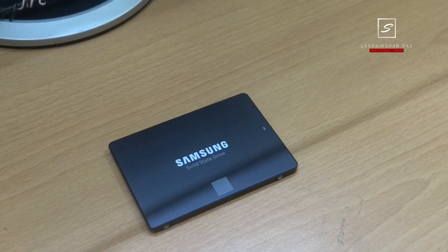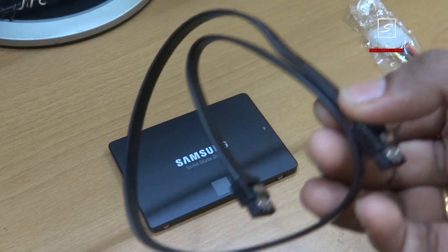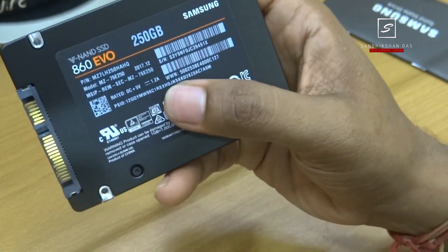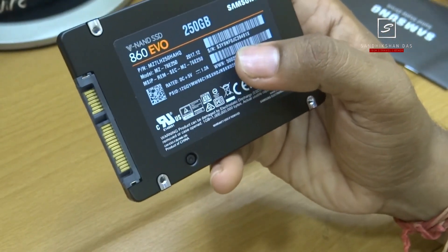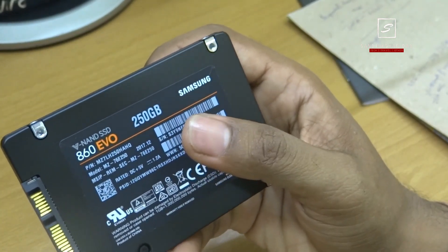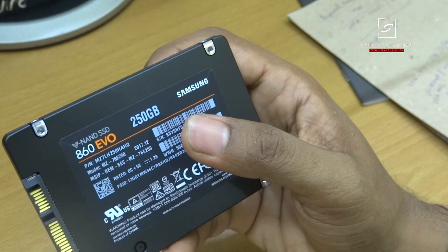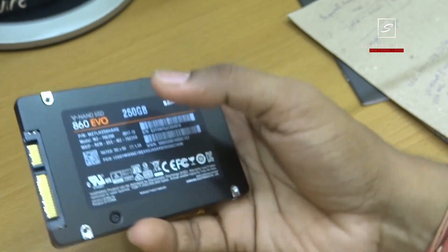Samsung has not provided any screws to mount or a SATA cable in the box — you need to arrange those yourself for under 50 bucks. This SSD has extreme performance with 550 MB sequential read and 520 MB sequential write speed. It also has compatibility with SATA 3Gbps and SATA 1.5Gbps interfaces, which limits the maximum potential but you can still notice a huge speed difference compared to any slow mechanical hard drive.